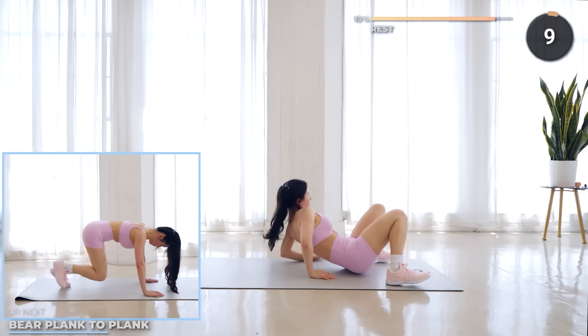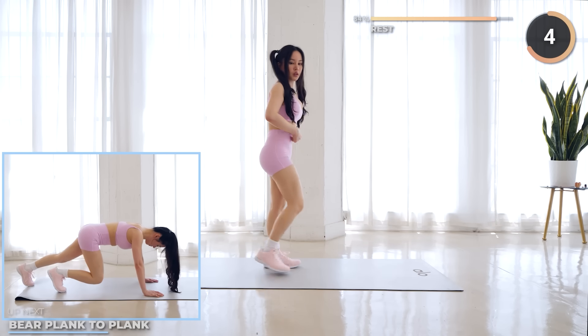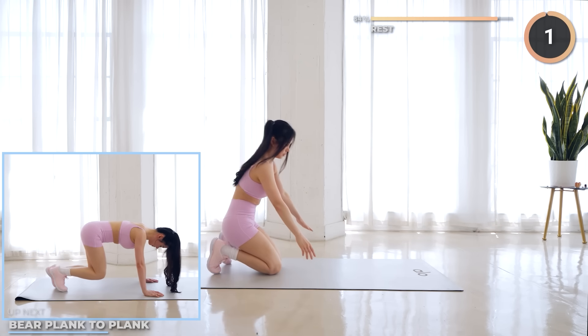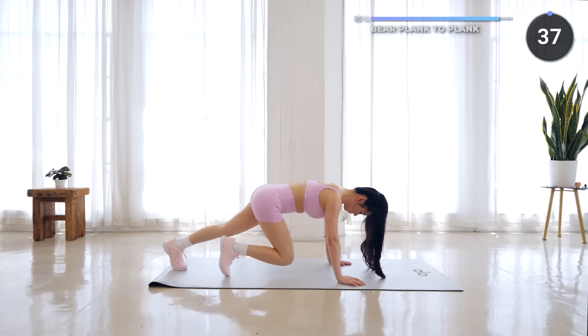Rest up and get ready to go into a high plank position for the next two exercises. Just two more to go. Get into a high plank, then bring your legs in into a bear plank.